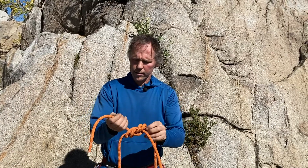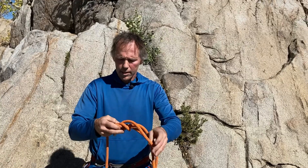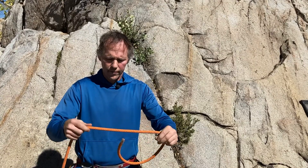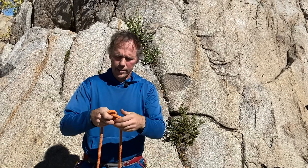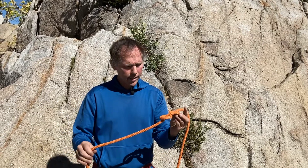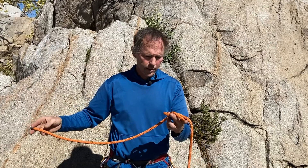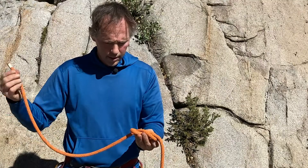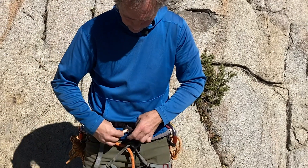Nicely dressed here, with tails that are plenty long. The last form in the figure eight series is the figure eight follow through, which is probably the most common usage of the figure eight. This is how we typically attach to the end of our working ropes. I tie a skeleton and make sure I have enough tail — about an arm's length, give or take, depending on what we're doing and the diameter of rope. Then I'll feed this end up through my two tie-in points on my harness.